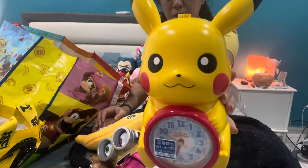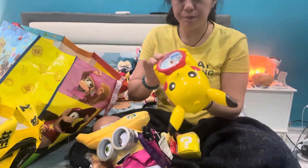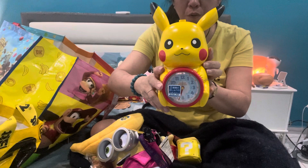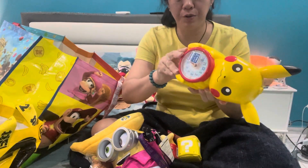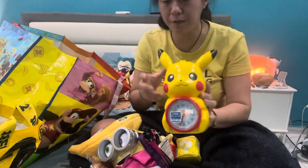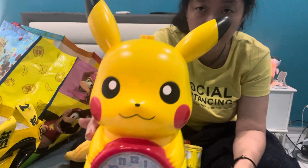Pikachu clock. I'm not sure if this is a new design or old design, but this is very hard to find. It says Pikachu and it wakes you up with 'Pikachu! Pika!' I need to put some batteries — I don't have batteries here. I'll get some batteries and come back to you on this item. It has some functions I need to explore and come back to you on this item in the video.